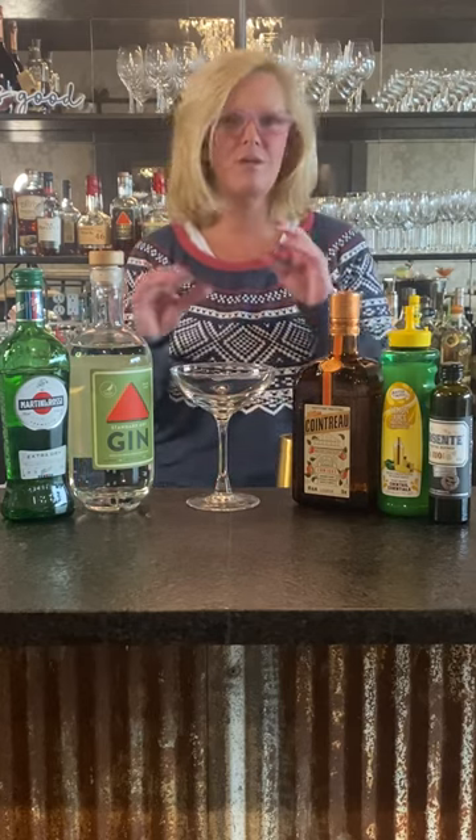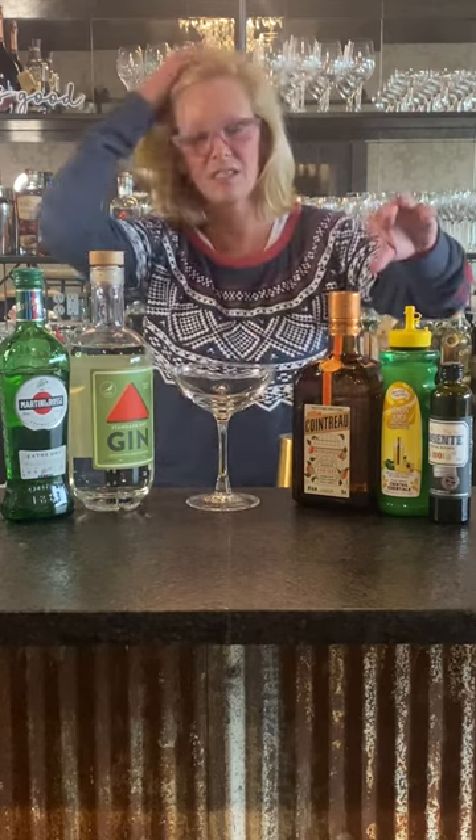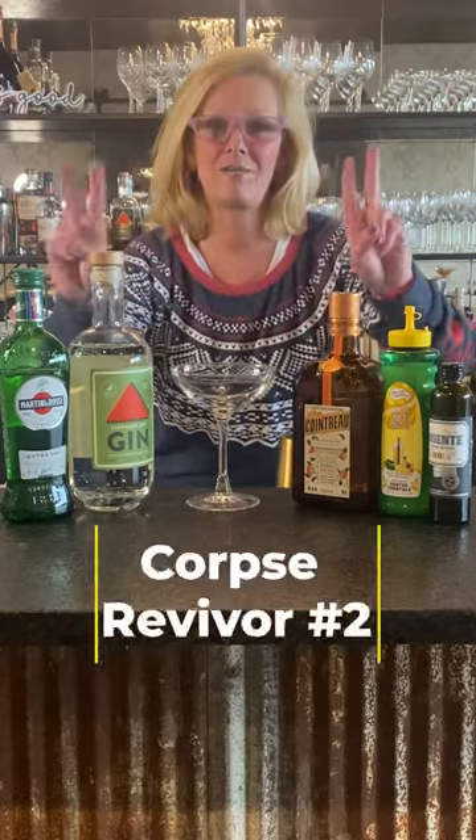Hi everyone, I'm Cocktail Christy and I'm here to talk about a fun cocktail right around the Prohibition era that was created. It has many different iterations, but this is called the Corpse Reviver number two.